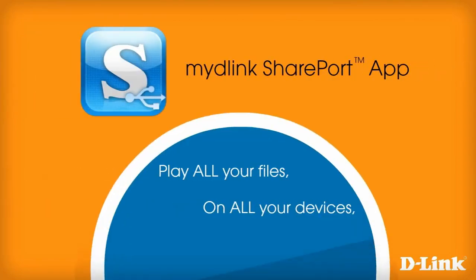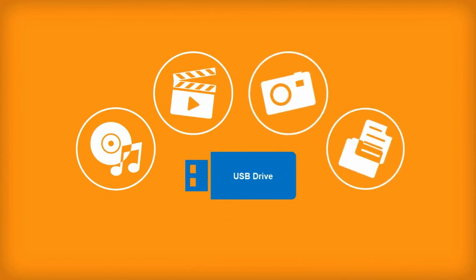Play all your files, on all your devices, anywhere you are. Music, movies, pictures, documents.